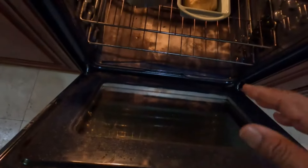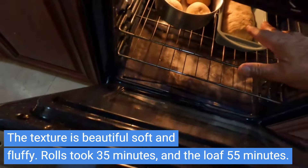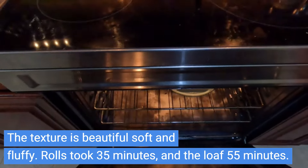This is the bread proof mode — it's set to 95 degrees Fahrenheit. The rolls will be in there until they rise nicely and get a good rise, and then we'll start the baking process.